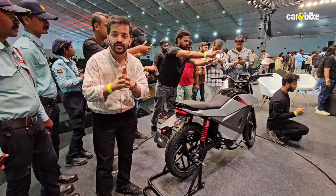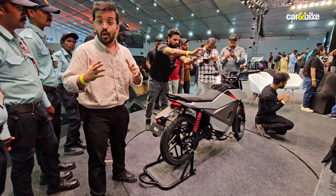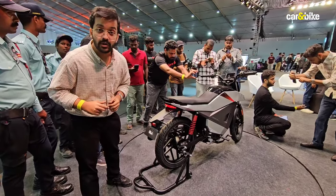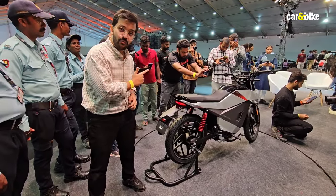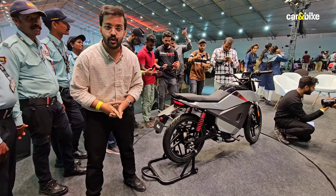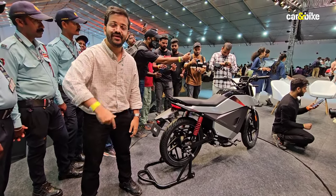What do you think of the Roadster X? Do you think this could be a real alternative, or perhaps something that pushes people to leave their petrol-powered commuters and opt for an electric motorcycle instead? Let me know your thoughts in the comments section. If you enjoyed watching this video and found it informative, please make sure to like it and share it with your friends and family.